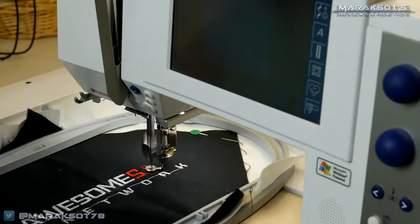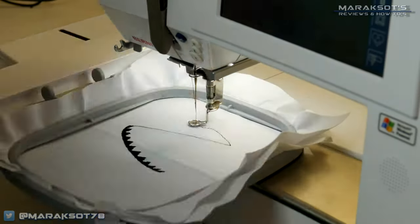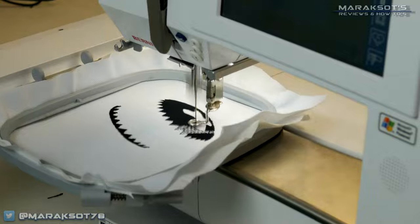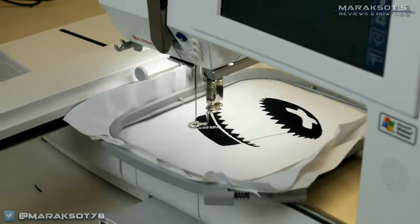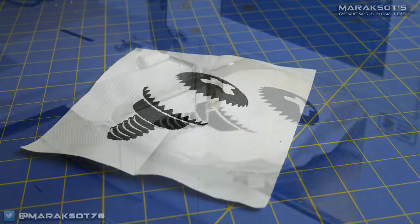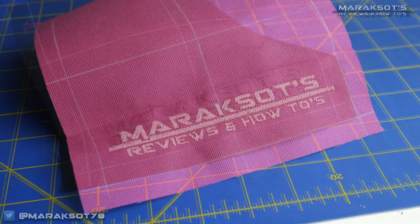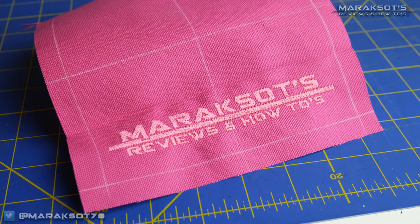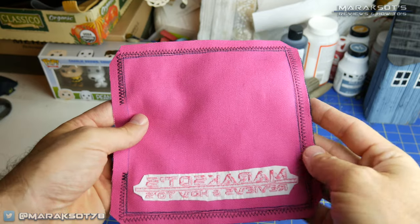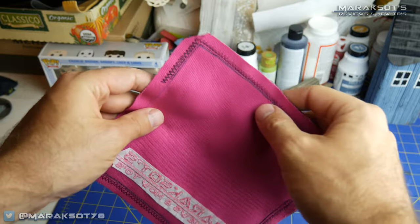All we had to do was thread the machine, fit the squares into the embroidery hoop, and the machine did the rest. Once the embroidery work was finished, we cut our eight-inch squares down to seven-inch squares and moved on to sewing the two sides of the bags together. With designs embroidered on, we carefully matched the sides up so all the bags would be identical and the logos would face the correct way.